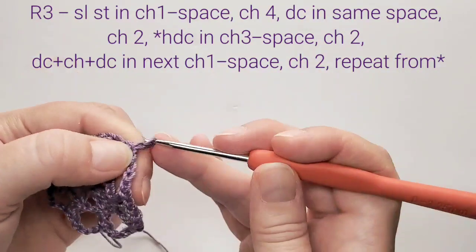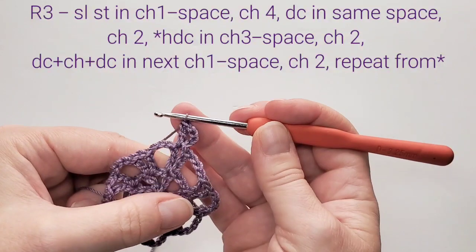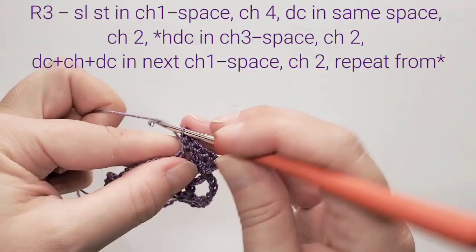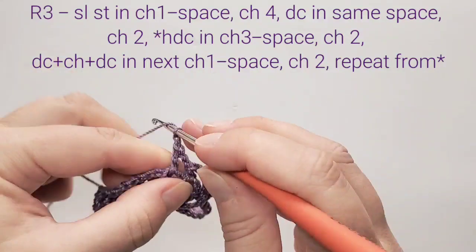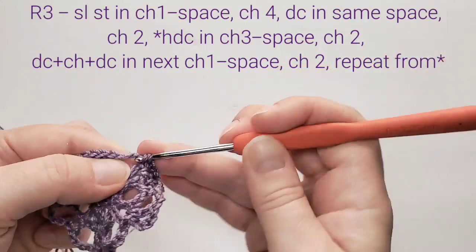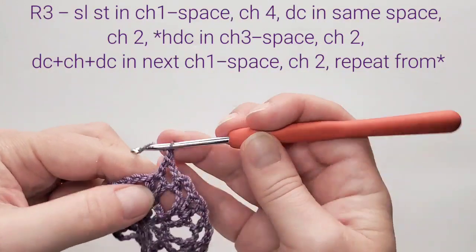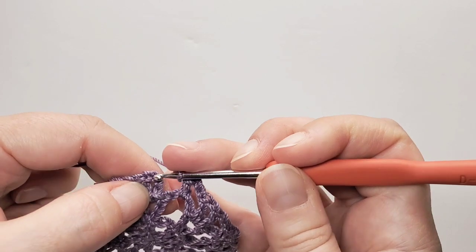For round three and each next round, first slip stitch into that one chain space. From here start the beginning V: chain four and double crochet in the same space. Next chain two, then do a half double crochet stitch in that three chain space. Chain two and V stitch in the next one chain space. Repeat: chain two, V stitch in the next one chain space all around. Finish the round with a slip stitch in the third beginning chain.